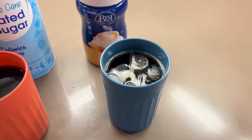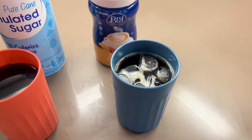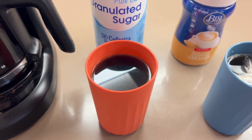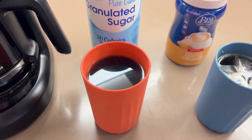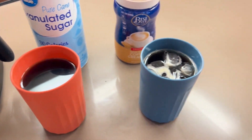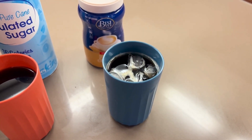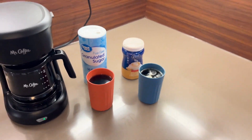You can also add sugar or milk. In the case of hot coffee, you should add sugar before the milk. However, for iced coffee, you should add milk before the sugar. That's it.